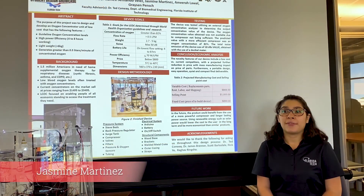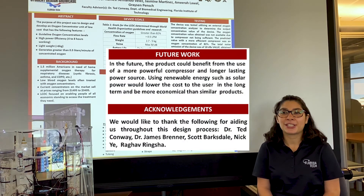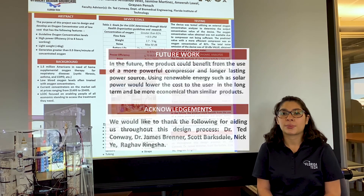For future work on our device, we would use a more efficient compressor and a longer lasting power source. Upon achieving the basic functions of our device, we plan on moving on to a renewable energy source, which would allow access not only to first world users but to third world countries as well.